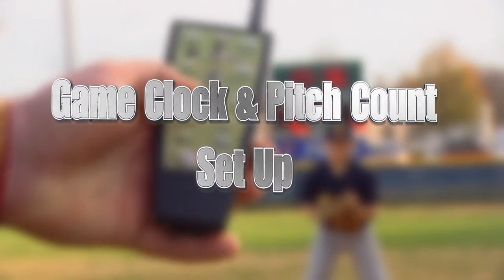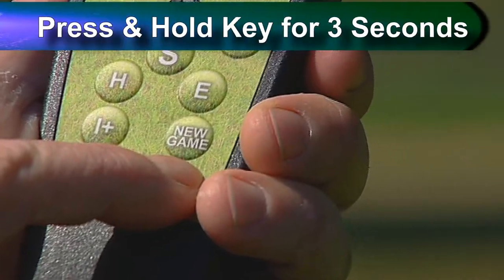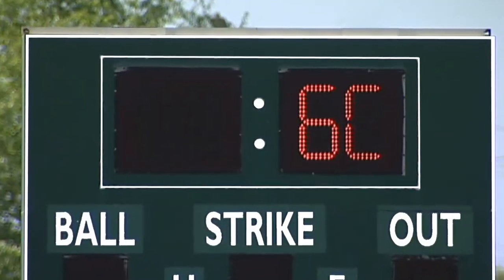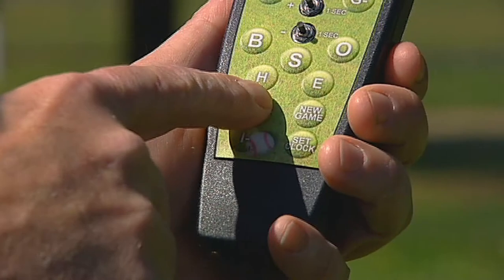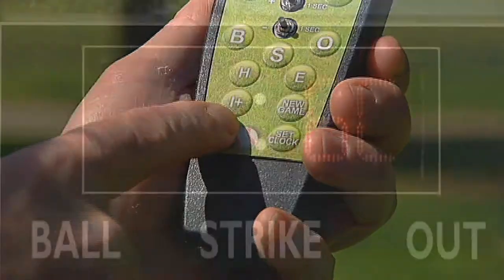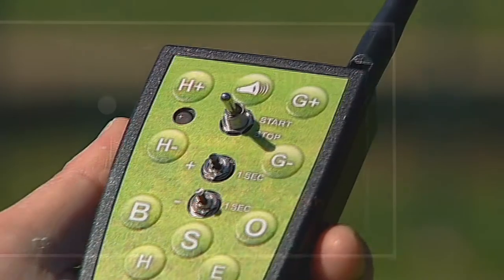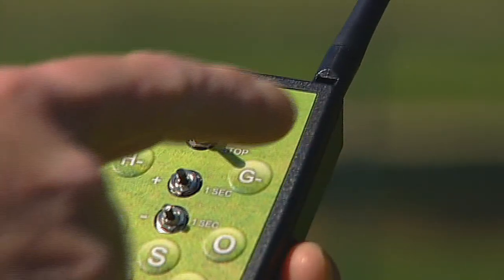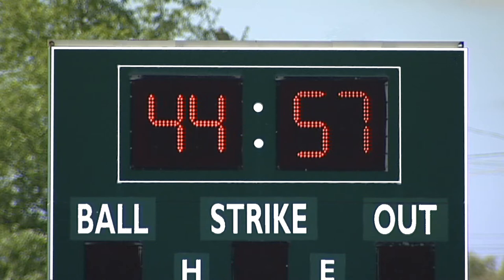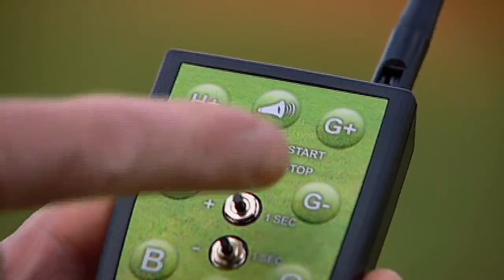Your scoreboard may be able to display the game clock timer and the pitch count display for both teams. To activate the game clock display on your scoreboard, press and hold the SET clock key for three to four seconds. The scoreboard will display either GC or PC, depending on the last game you scored. Use the I plus key and the I minus key to toggle between GC for game clock or PC for pitch count display. Toggle to GC. Press the H plus key to add minutes to the game clock. Press the H minus key to remove minutes from the game clock. Press the G plus key to add seconds to the game clock. Press the G minus key to remove seconds from the game clock. Press the SET clock key to save your selection. Press the start-stop switch to start and stop the game clock.